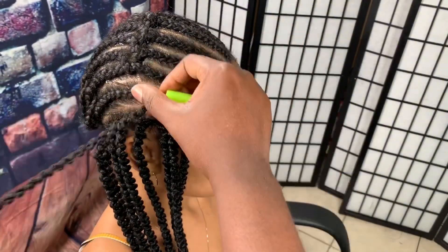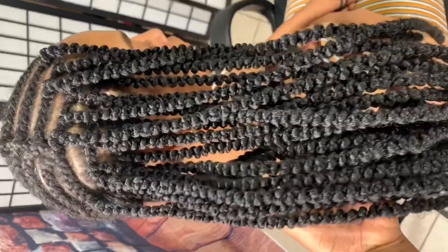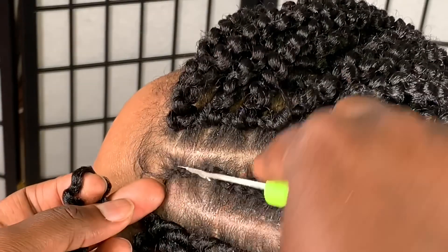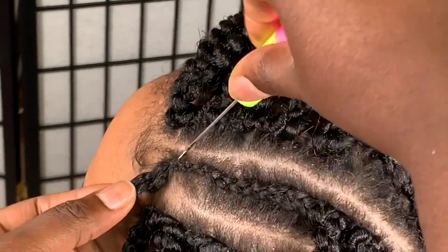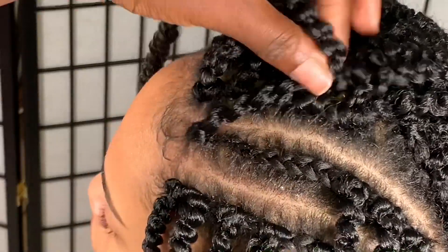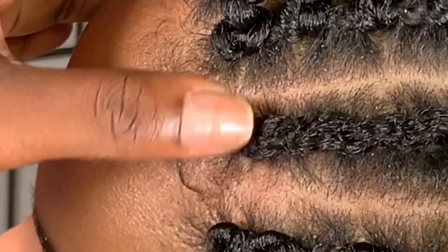If your head is a little bigger, do 12 cornrows going straight back and you may need six packs. If your head is bigger than hers — hers is not as big — 10 cornrows straight back was enough. But if you feel like you have more hair and your head is a little wider, do 12 cornrows going straight back. Do not do 13 or 14 — you'll end up with too much hair.